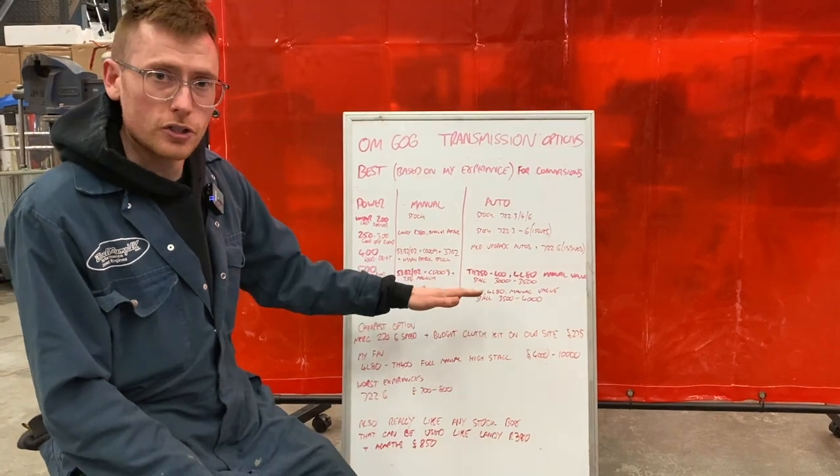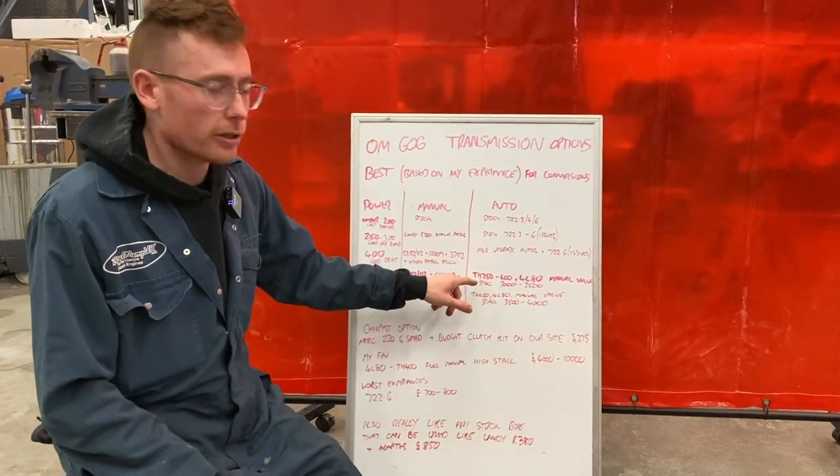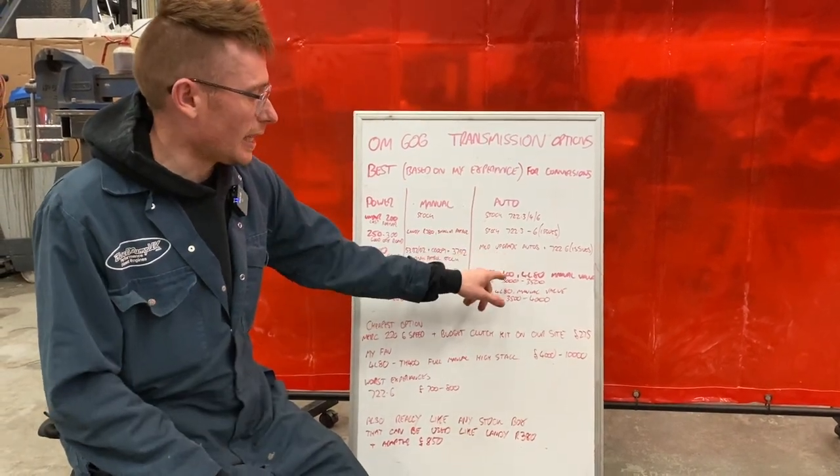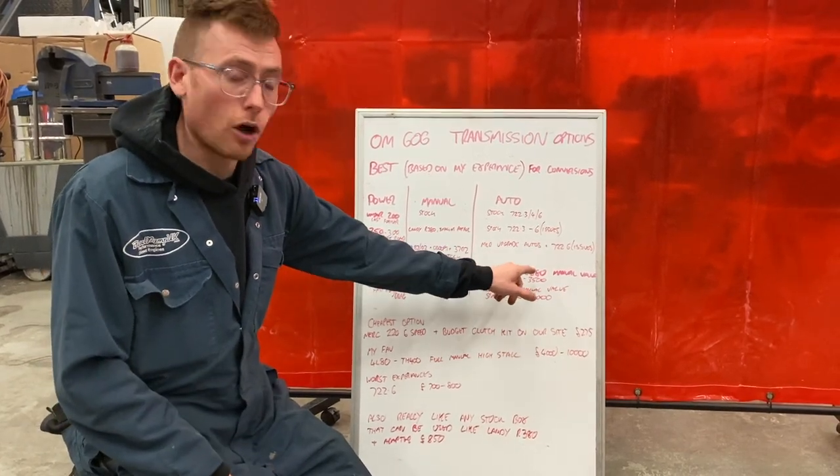For autos at 500 horsepower, we've moved on to the bigger American stuff. There's the TH350 — an upgraded version — the TH400, where you'd probably get away with a standard one but I would go upgraded anyway, and the 4L80.